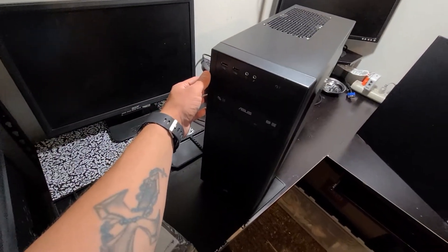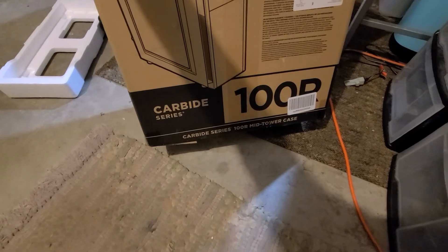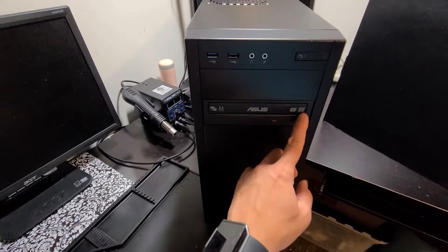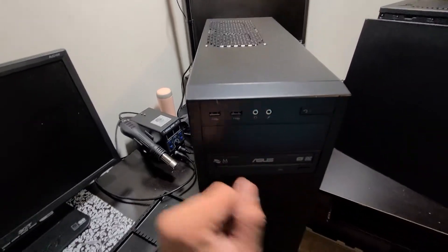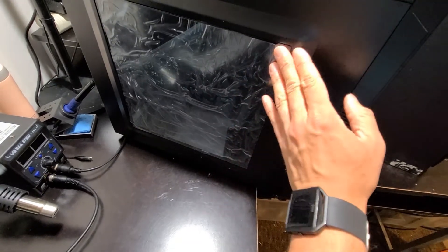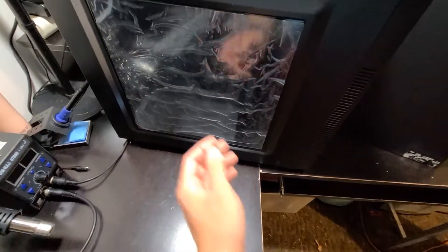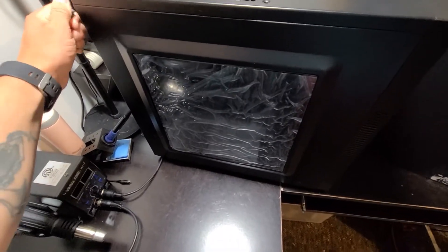Now for the other one — this is a Corsair Carbide Series 100R. This is like a $70 case and the guy sold it to me for $20. On the front it comes with a DVD drive bay, USB 3.0 ports on the front — I'm always interested in cases that have that. There's a little bit of dust on the bottom, so it either sat in a garage for a while, but honestly the rest of it looks pretty clean. I haven't opened it up yet, so let's do that.